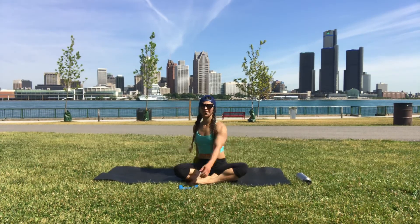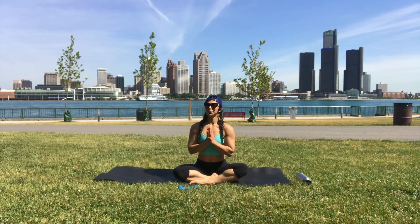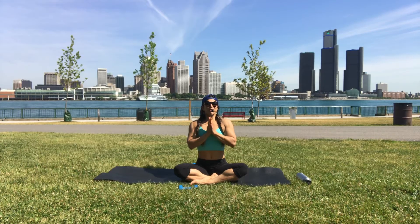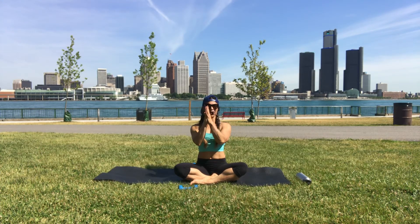And center. Hands to heart, big smile — inhale, and out of the mouth, let it go. Have a wonderful Fri-yay!